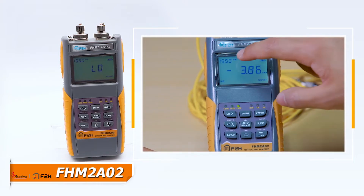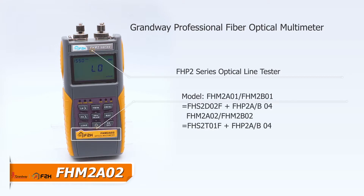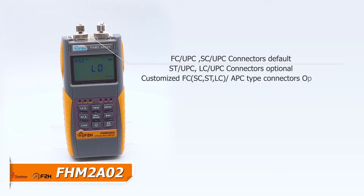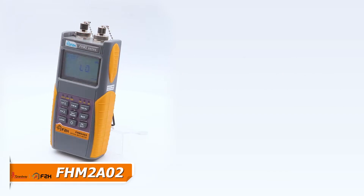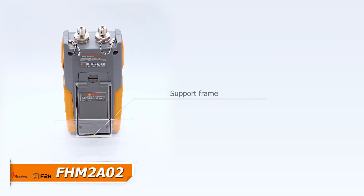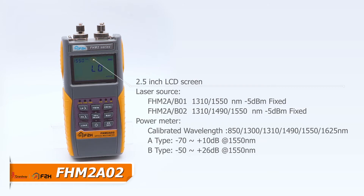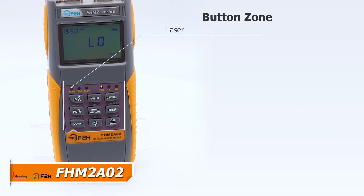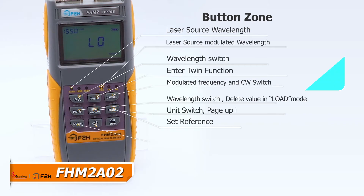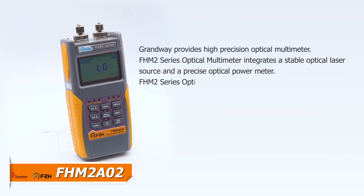Now it changes to 1310. It changes to the target and use the turning point of the cursor to control the focus of the laser source.